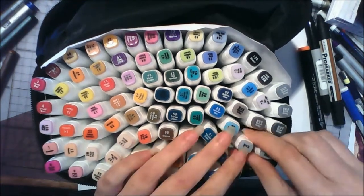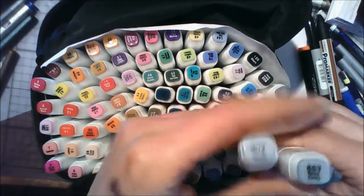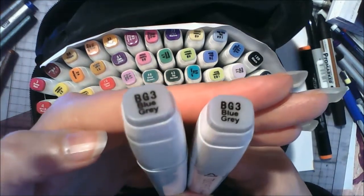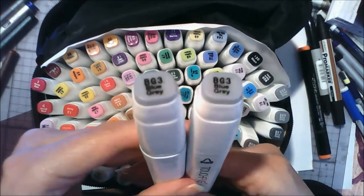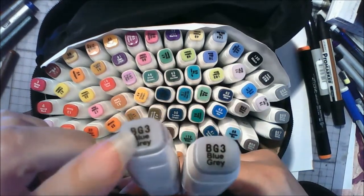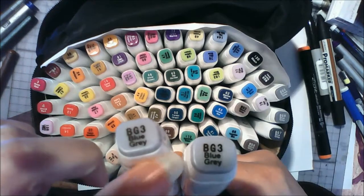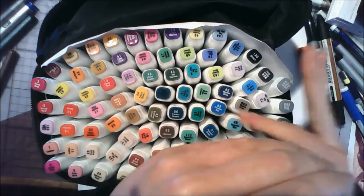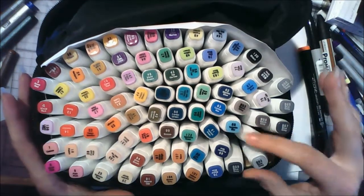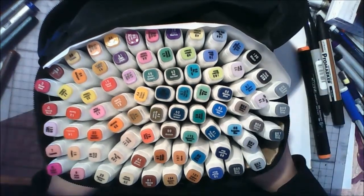One thing I did notice — and I'm assuming it's an error — is that I received two of the exact same greys. As it's a set of 80 markers I should probably have received a different colour rather than two BG3s. Since I don't know anyone else who has this set, I can't tell you if that's a one-off or if it's in other sets too.